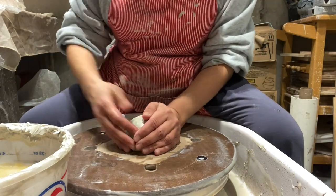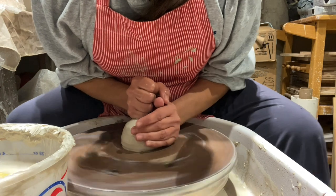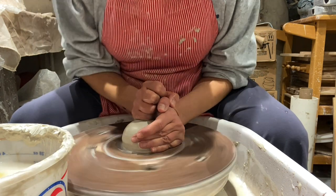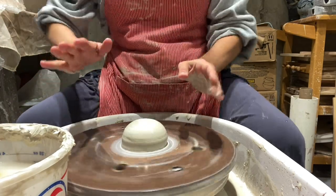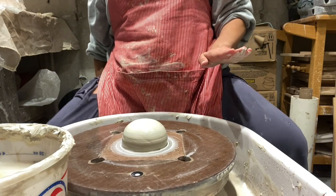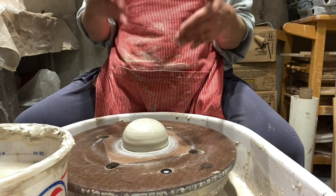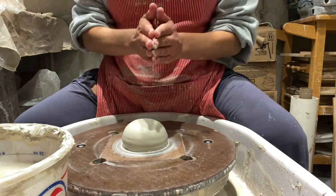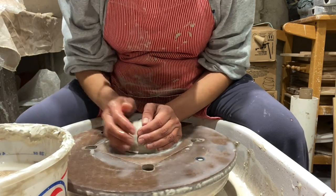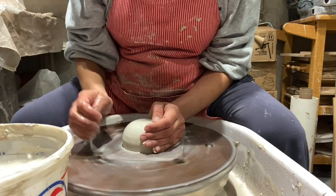Slam it down there in the center, get it wet. I'm going to first start by pushing it down just to get it on the wheelhead — that has a pretty secure attachment. Now for centering, you want to sit properly to protect your body. I have an adjustable chair, so right now I'm almost at the very top so I can push down to cone it from a higher distance to get pressure onto it.